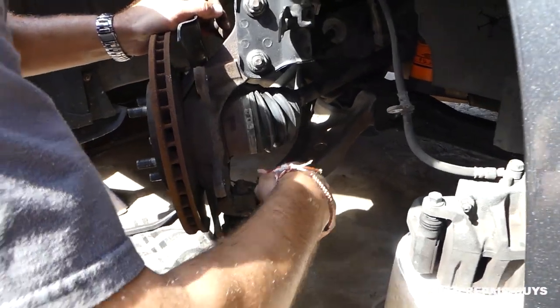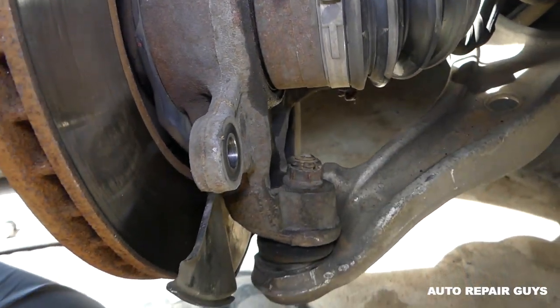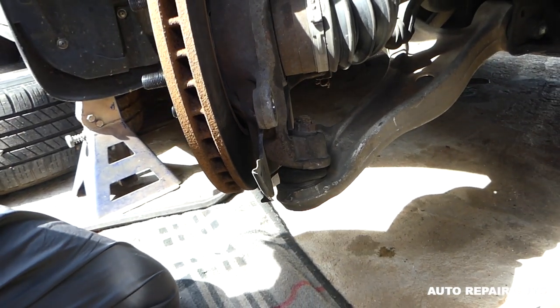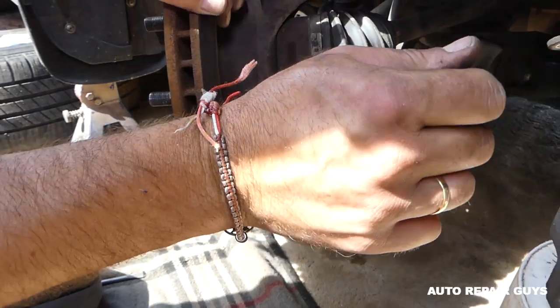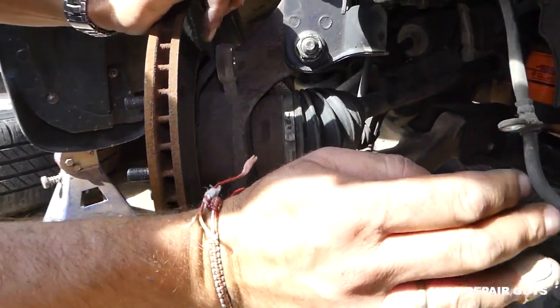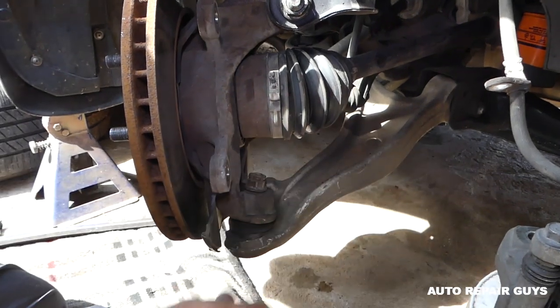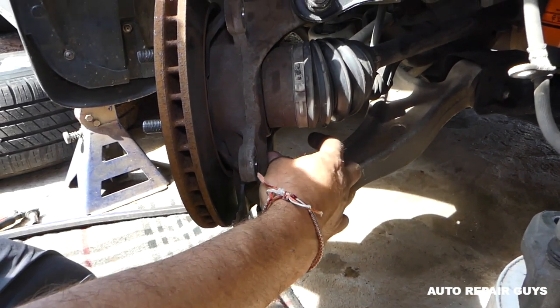On the bottom, pull out the safety pin and loosen that nut — this one is 19 millimeter. Box wrenches are really helpful in some cases here.